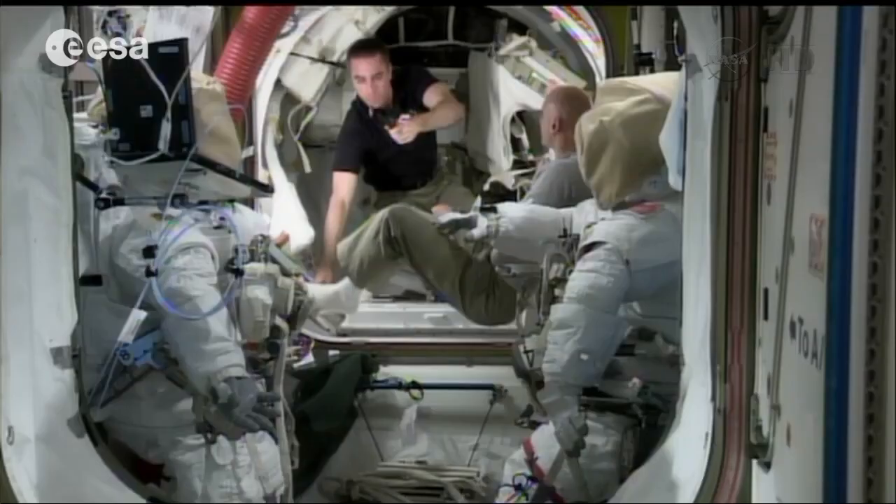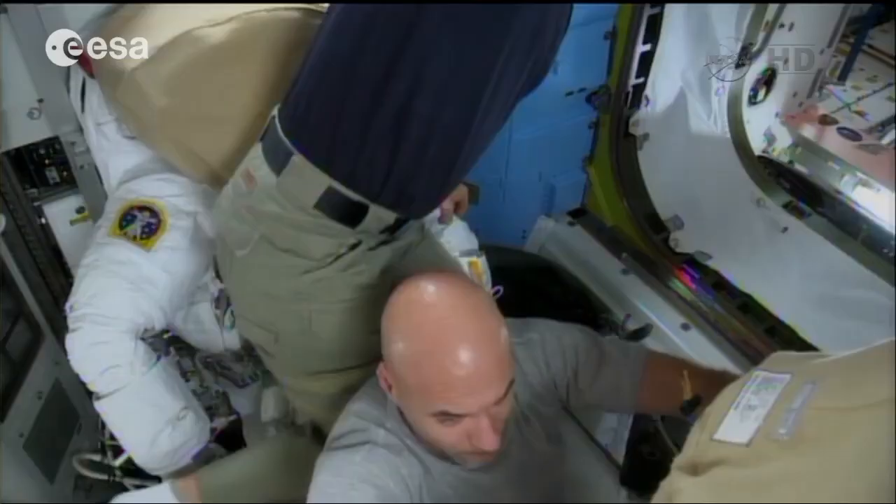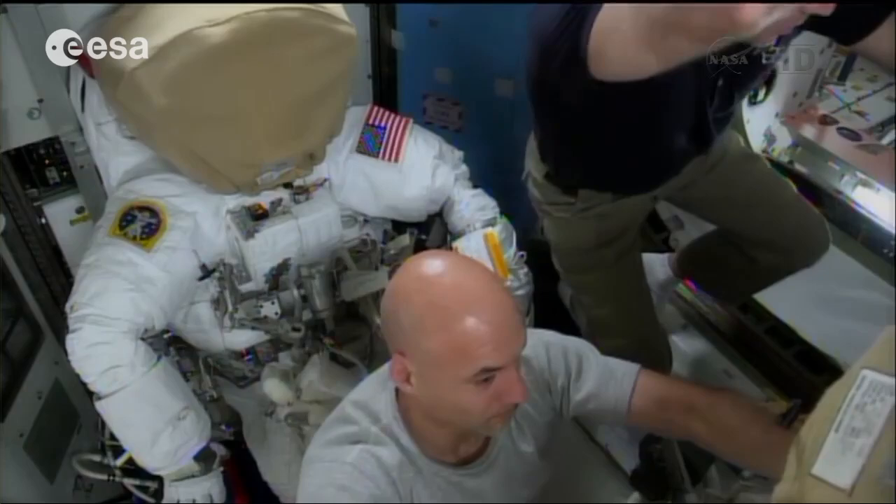I'm European astronaut Luca Parmitano, currently on board a space station with the Italian mission Volare for the Italian Space Agency. One of the questions that I get the most is: how do you perform an extravehicular activity? How do you go out of the space station?